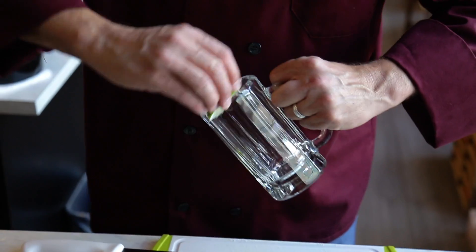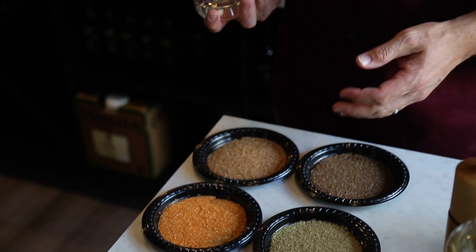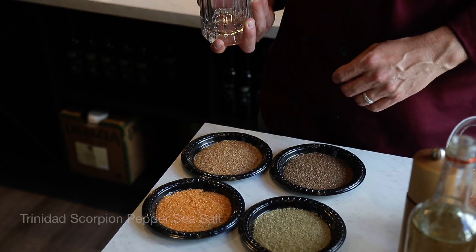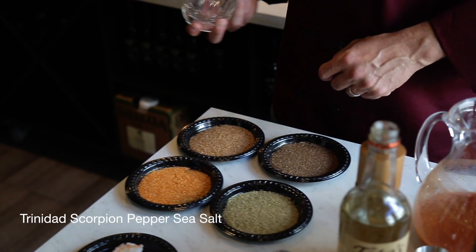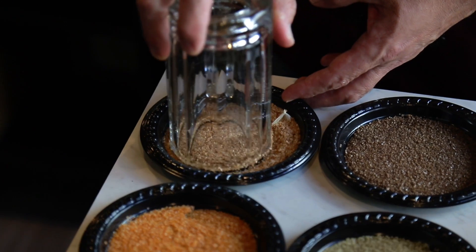Take your lemon or lime wedge and run it around the rim of your glass. You can choose a sriracha sea salt or our scorpion pepper infused sea salt. I'm going with my favorite, the scorpion pepper — this is the hottest salt in the world.